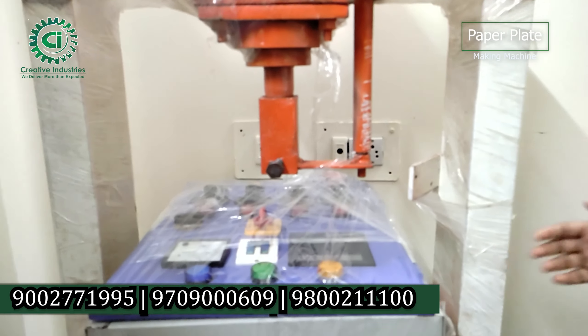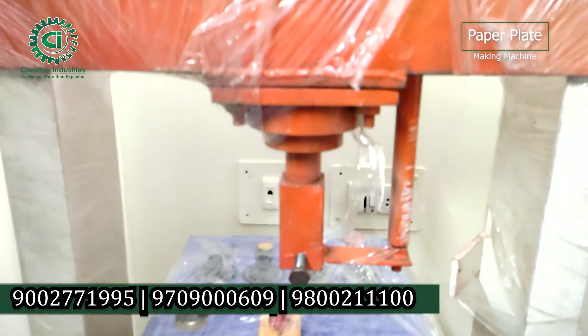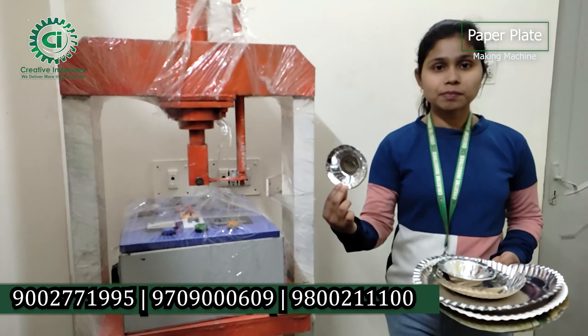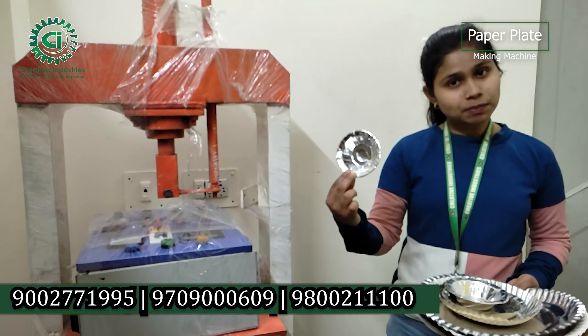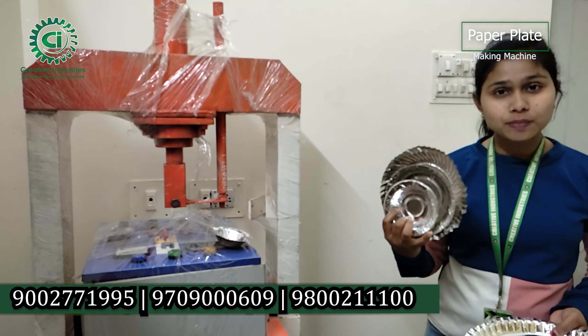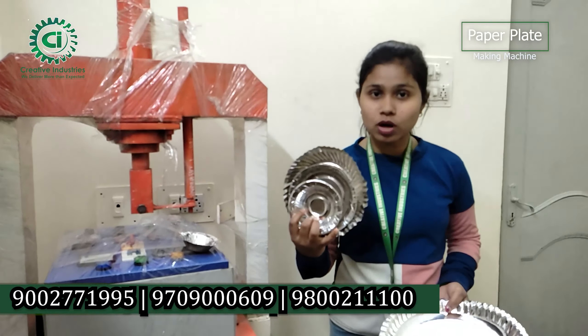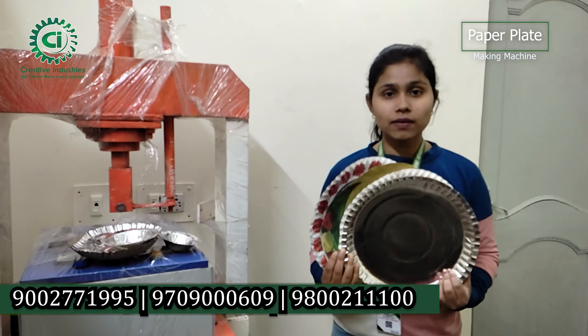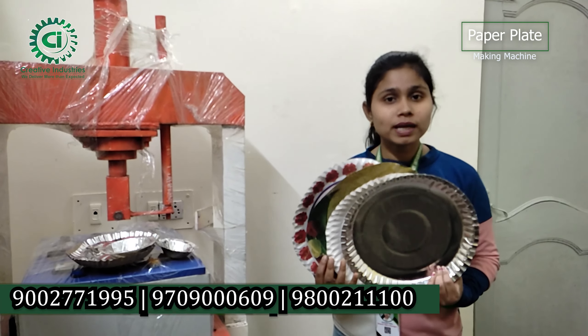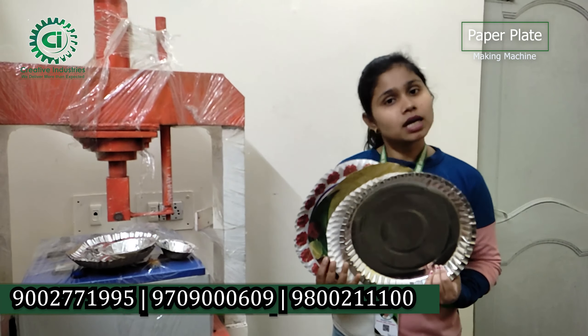This machine can make all kinds of plates. As you can see, we are going to talk about the machine. We have plates that are very good for eating food like momos. We have a variety of machines here for us.